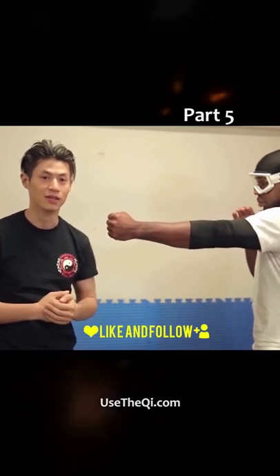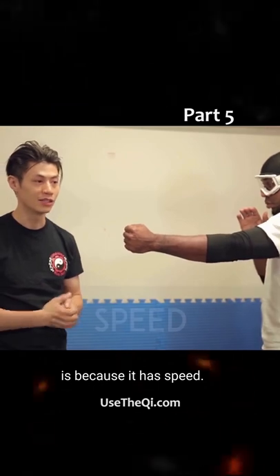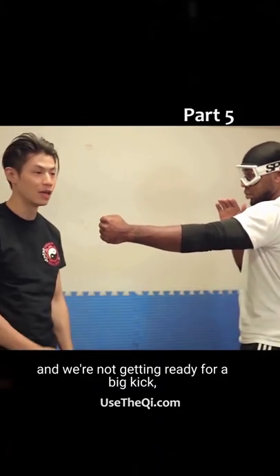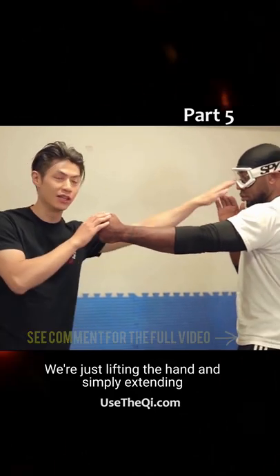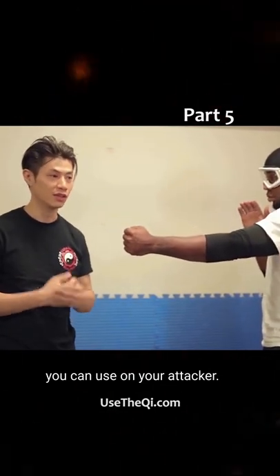Which is your spear hand. Another reason why it's so effective is because it has speed. We're not winding up for a big punch and we're not getting ready for a big kick which requires a lot of body movement. We're just lifting the hand and simply extending it, which is one of the fastest movements you can use on your attacker.